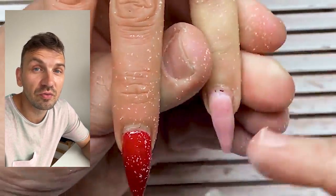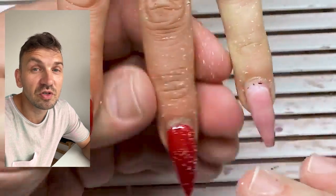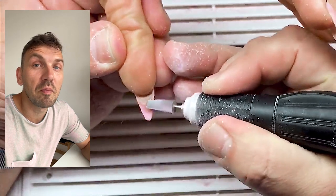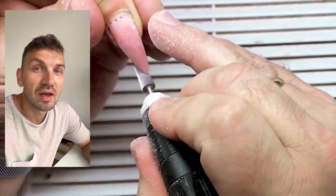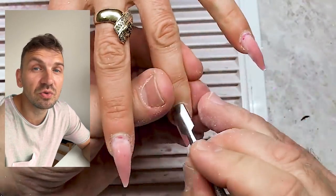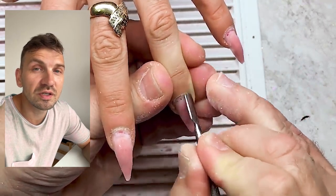We will create the shape of cat claw nails especially for this nail design, and I think that this kind of shape is maximum suitable for this design.